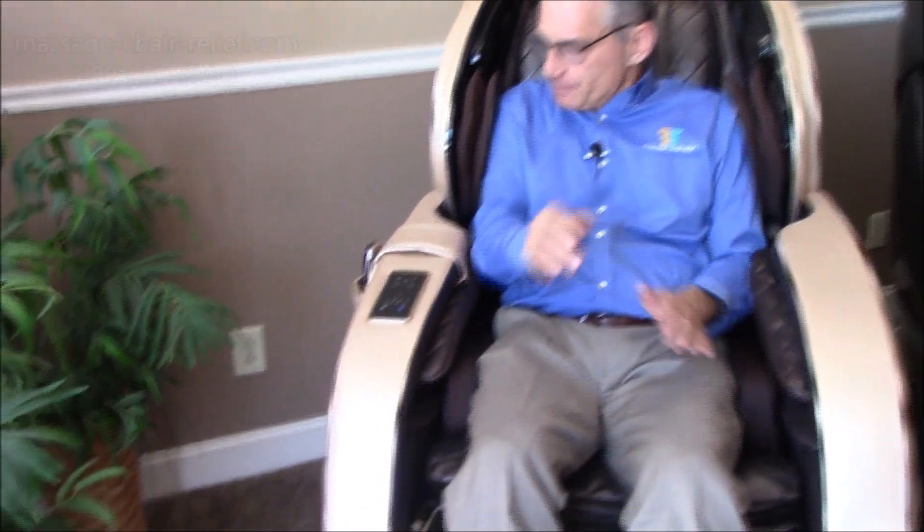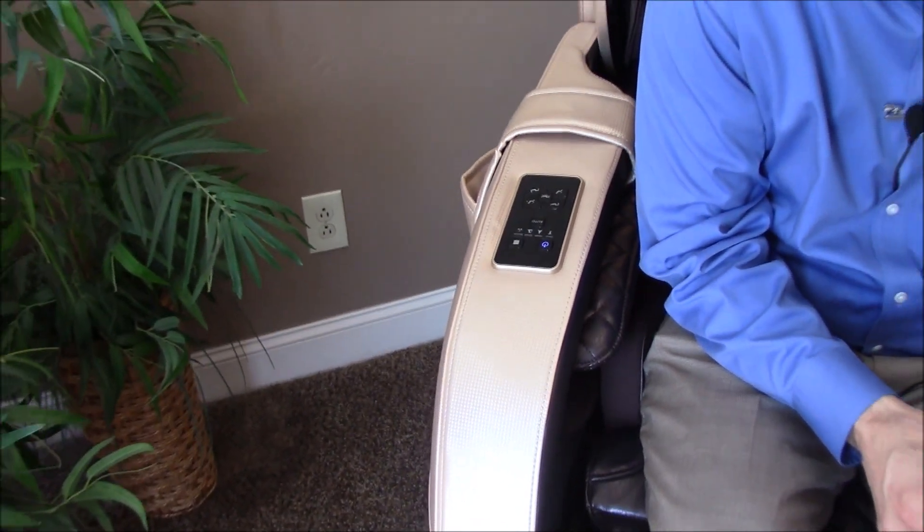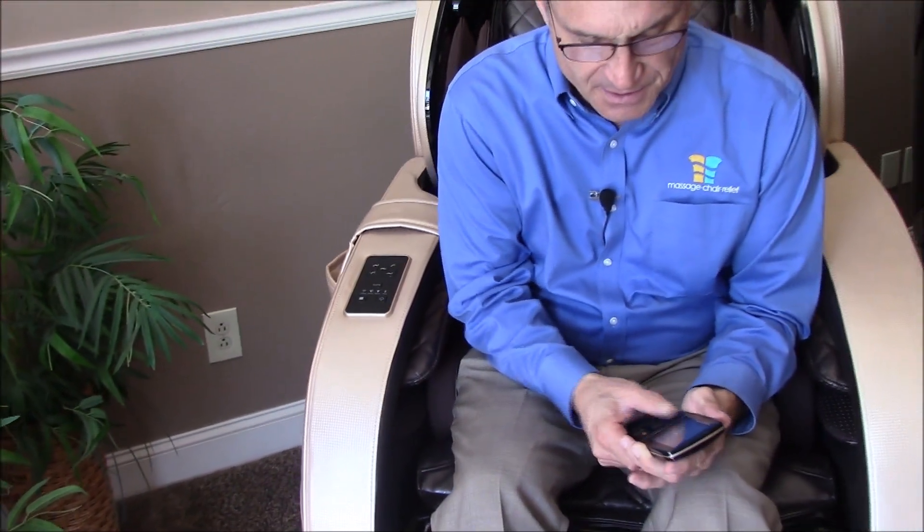Then you can put the remote back into the pouch, lean back, and relax. The other way — I'm going to turn this off so I can show you — is to shut it off by holding the button for three to four seconds, and it is done.